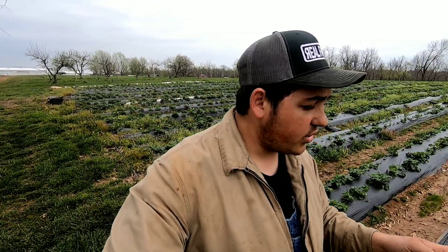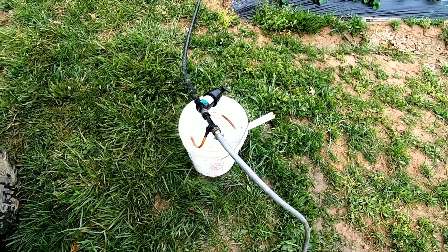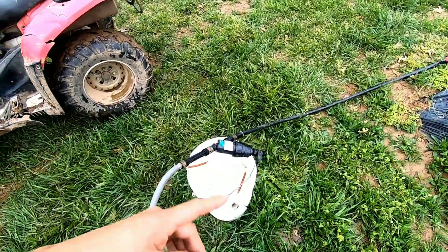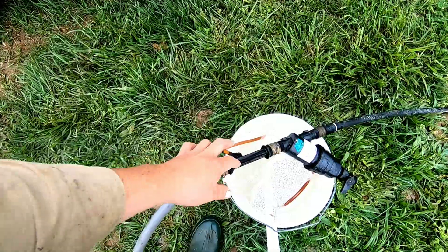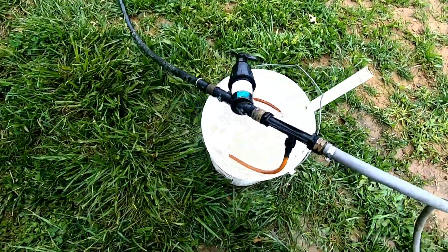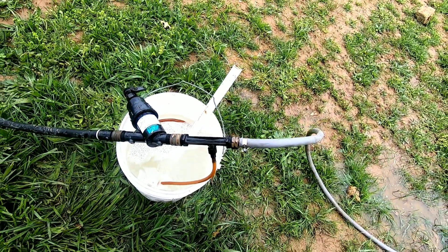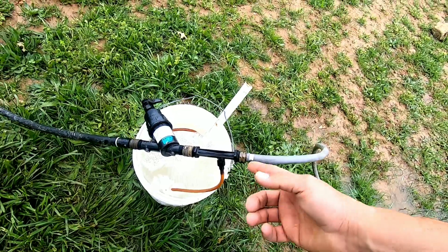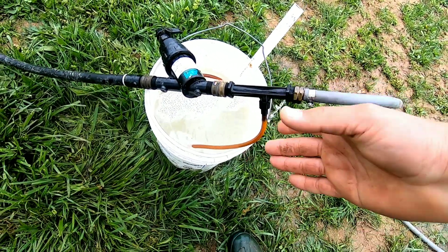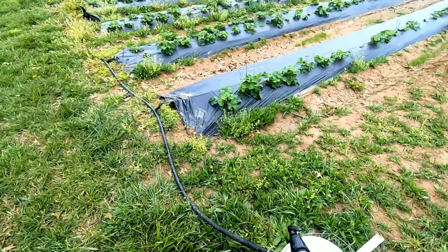Now I'll show you our actual fertilizer system. It's a little redneck, but it gets the job done. We use a Dosatron inside the high tunnels, but this fertilizer injector I grabbed off Amazon. It's a flow-through type — water flows through here, siphons the fertilizer through, and pumps it out. I just finished measuring the four and a half pounds of actual nitrogen, mixed it up in this bucket, and turned on the irrigation.